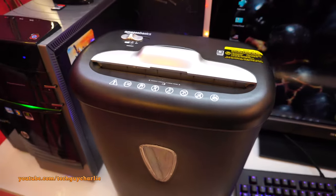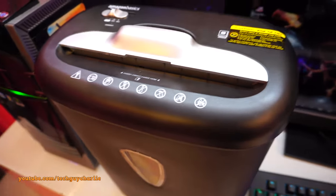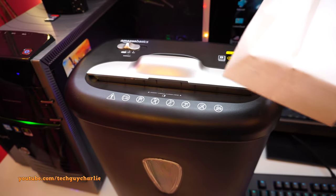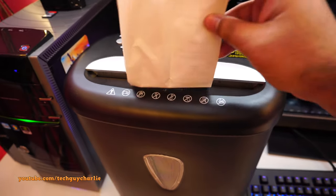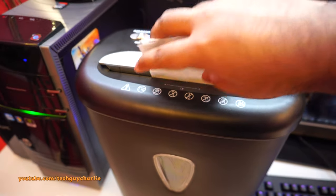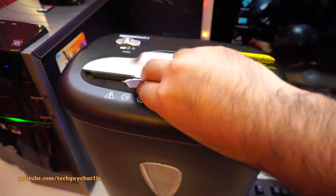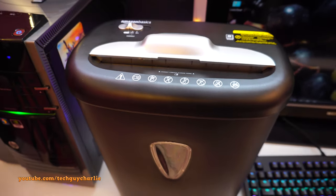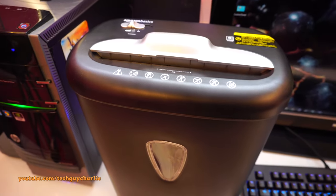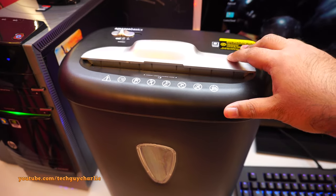This shredder will also happily shred receipts. These are billing receipts from Amazon — I'm going to put them in one by one and destroy all of them. There she goes, and here's another one — just don't want to show the address. It's gone. That's an easy way to dispose of receipts; this thing takes no time destroying them.